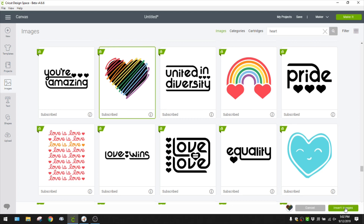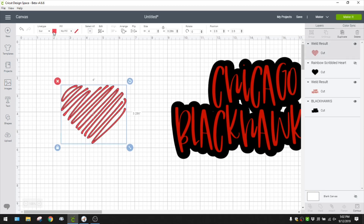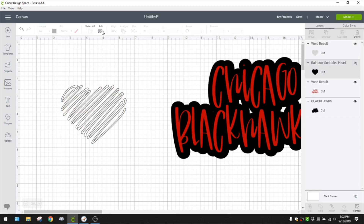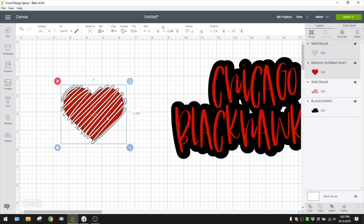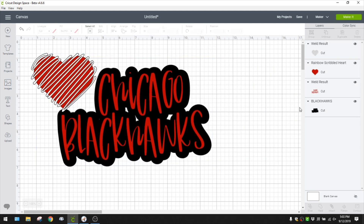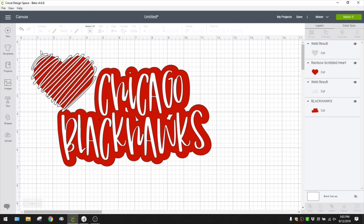I'm going to modify it a bit. I'll hide the top layer, ungroup it, hide the black layer, and weld it so we can make it one color. I'll change that to white, then change the backing to red. So when it cuts out it's going to match the polka dots. I should change the polka dot shadow to red and the font to white so they cut out on the same mat.